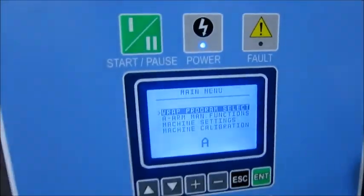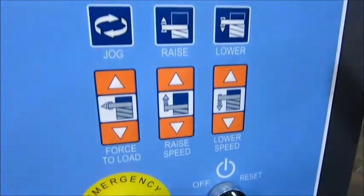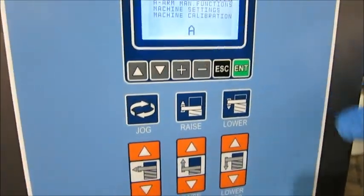You can program different sizes, you can move the machine manually — jog, raise, lower.